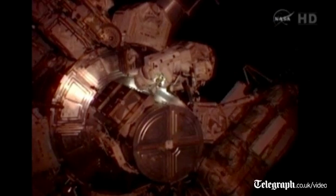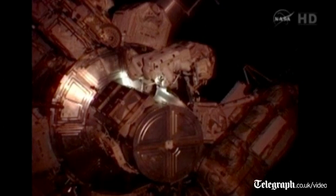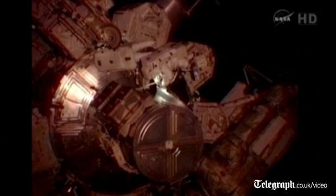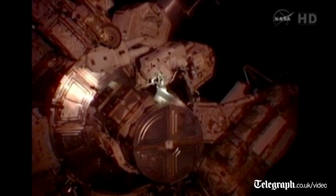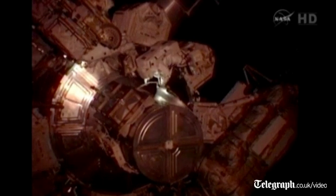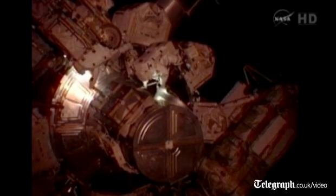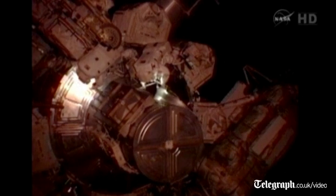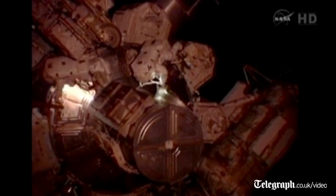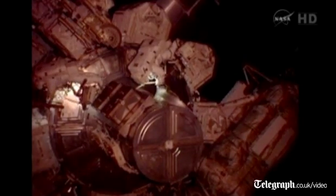Sonny Williams is going to be heading over to the starboard CETA cart on the right side and picking up a portable foot restraint that has been located there. Akihoshide will head to the CETA cart on the port side, and he is going to be picking up the flexible arm that's going to be used to store the MBSU onto. This is the same device that was used last time.